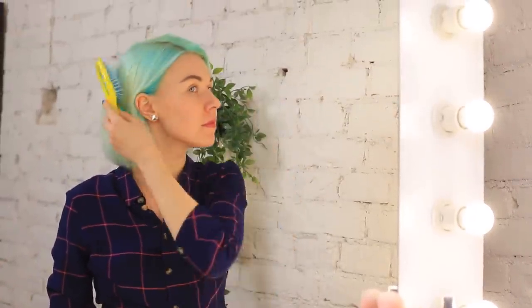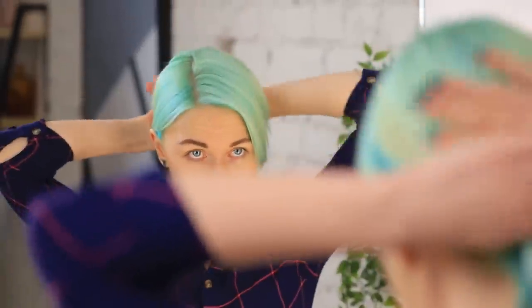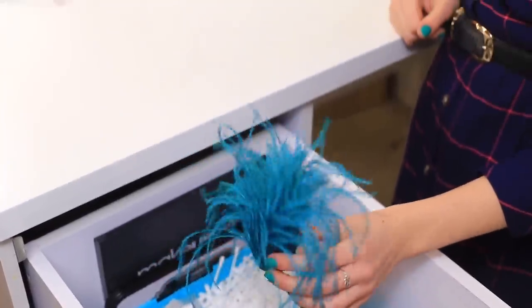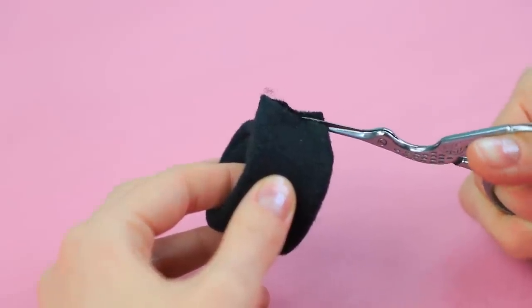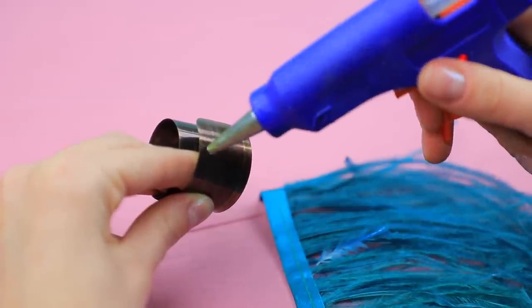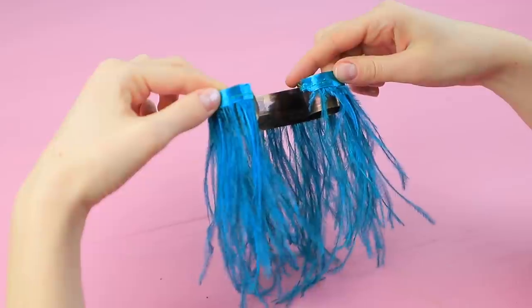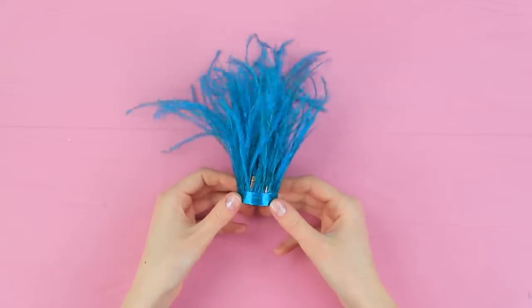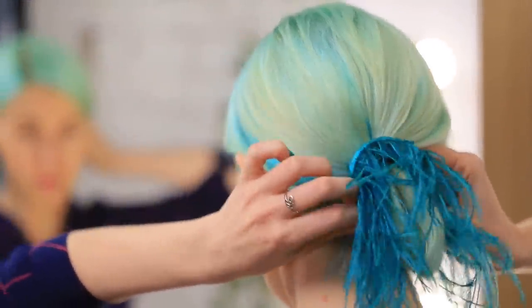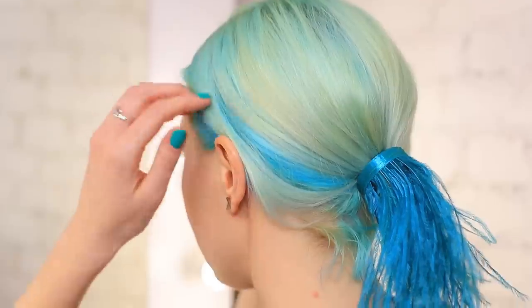I want to upgrade my look with a creative hairstyle! But I don't have a lot to choose from because of my short hair — I guess I'll have to put it into a ponytail. What if I make it more exciting? Take a metallic self-fastening ponytail wrap out of its fabric case and hot glue a strand of feather ribbon all along the hair clip. A hair accessory with feathers will be perfect — I'll attach it to my regular ponytail and it becomes magical right away! I feel like a bird of paradise!